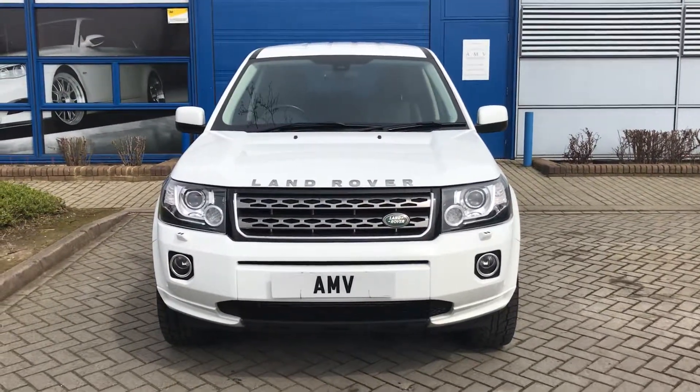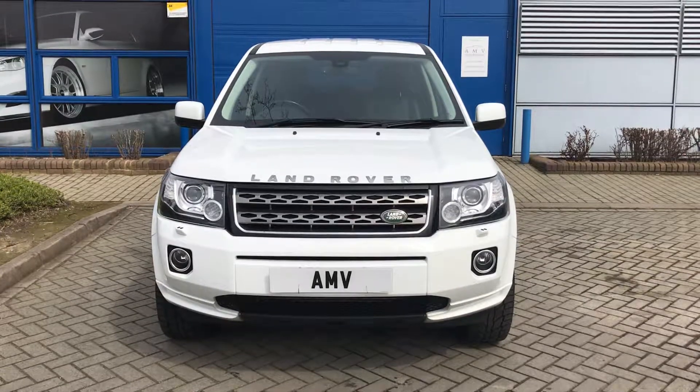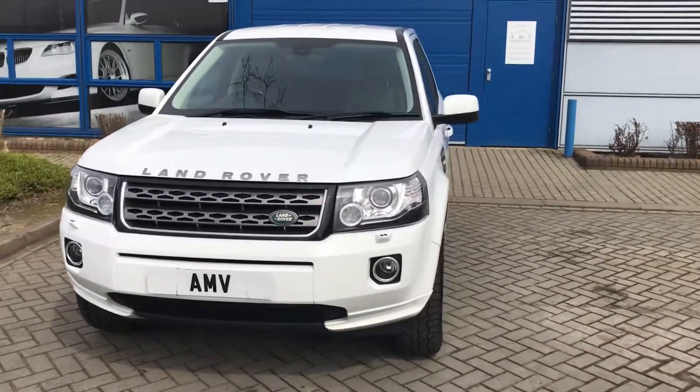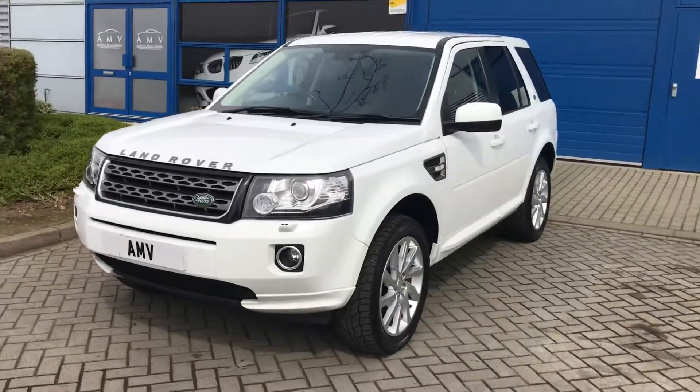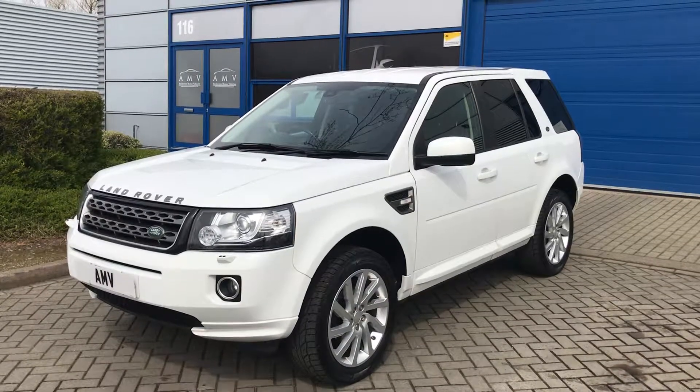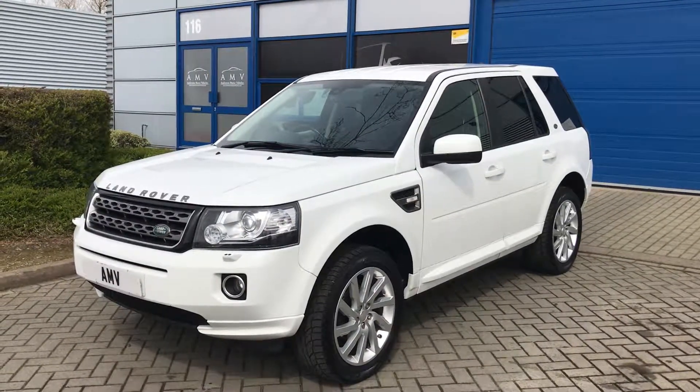Hi, this is Paul from Anderson Motor Vehicles and this is a video of our Freelander 2, 2.2 diesel manual, finished in white. This is an SE model, so it's one of the very last of the Freelanders and in my opinion the best one. It's an SE which was not a model they did in the earlier ones.